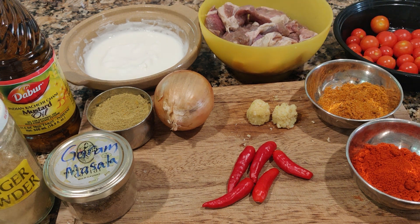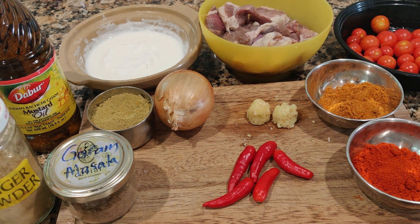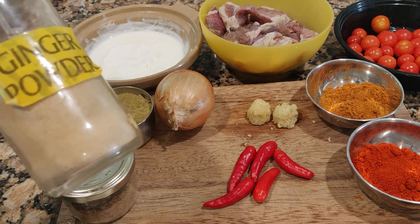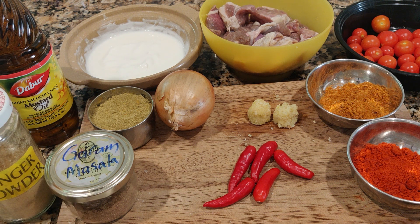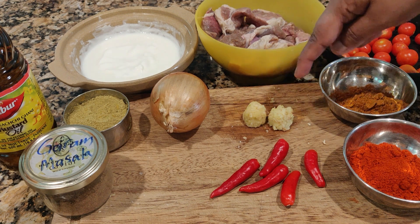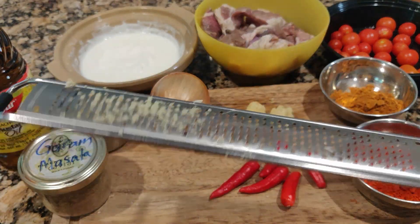I'll let you know how much yogurt I'm going to use during the mixture. The oil I'm going to use is mustard oil. You're also going to use a considerable amount of ginger powder, my own garam masala, fennel powder, and one onion. Ginger and garlic are grated using this grater.